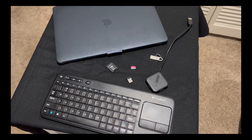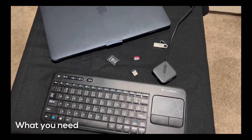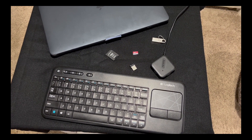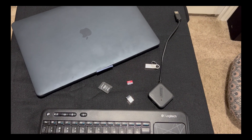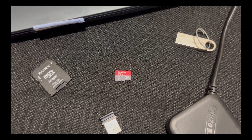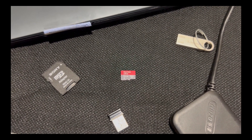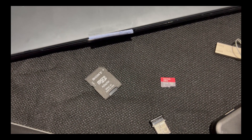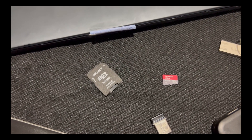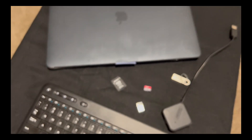First you're going to need a few things. I used a Logitech wireless keyboard and touchpad — you can use any mouse and keyboard. I have a USB hub, you can use any kind. Then you need a micro SD card or a USB flash drive. If your computer doesn't have a micro SD slot, you need a micro SD to SD adapter, and of course the computer.